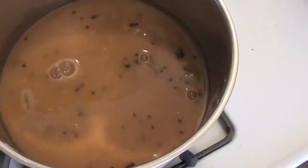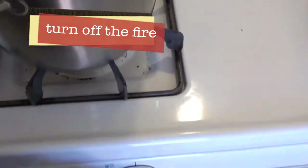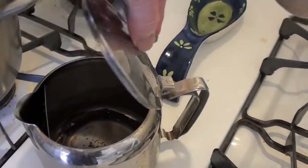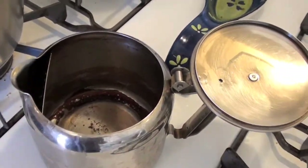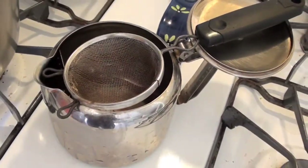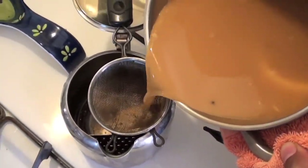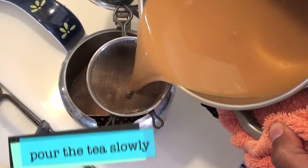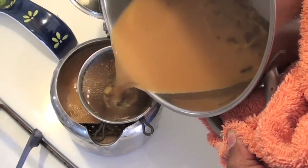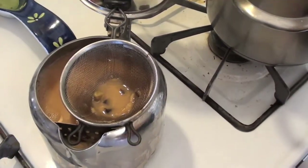Now the chai is ready. You'll need to transfer it to a teapot — that's where the strainer comes in. Turn off the fire and take out your teapot. Place the strainer on top. Lift the pot using oven mitts or something to protect your hands, and slowly pour the tea through the strainer into the pot. Watch that the pot doesn't get overfilled. You'll see the spices, the ginger, and the tea collecting in the strainer — that's the part you don't want to consume. Discard the contents of the strainer.